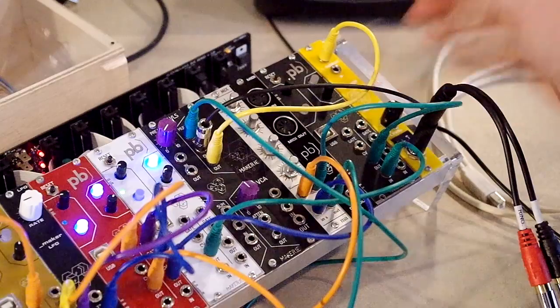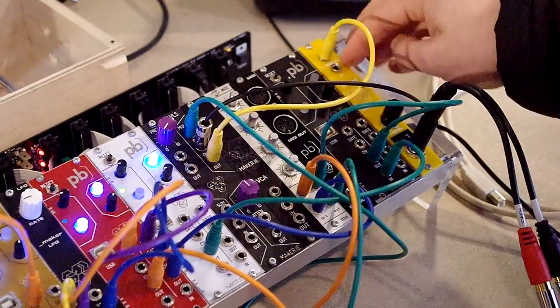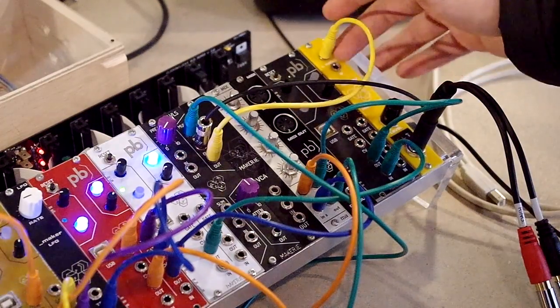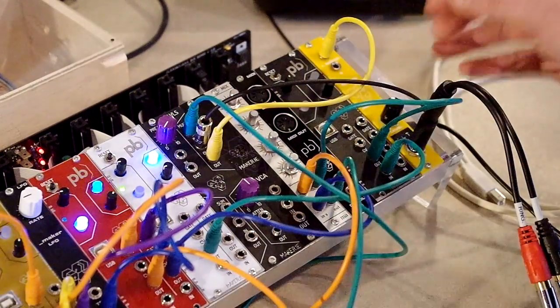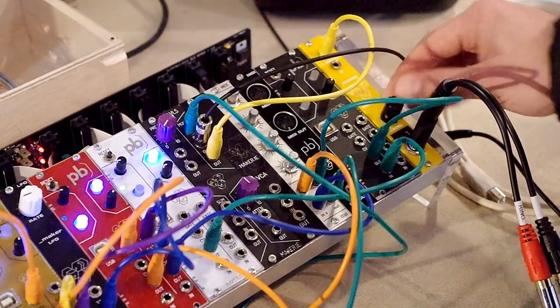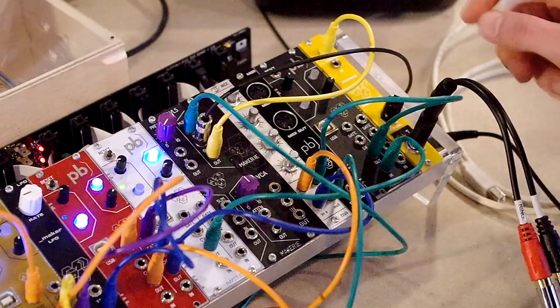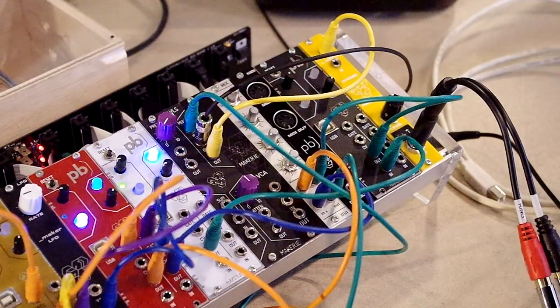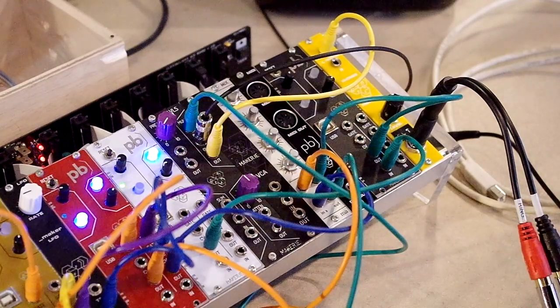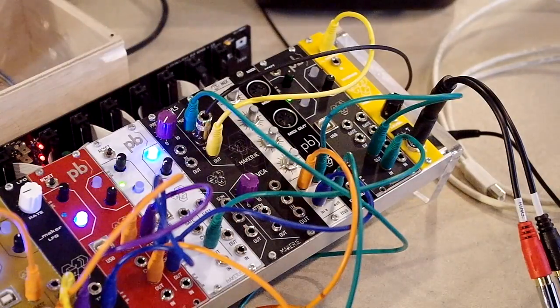We also have a headphone amplifier module. It's a high-quality basic headphone amplifier with left and right channels, so two mono channels can be sent to stereo. There are two outputs with a level control — one for quarter inch and one for 3.5mm — so it basically allows the modular signal to be attenuated and sent to a DJ mixer or line level signals.